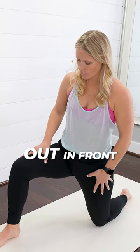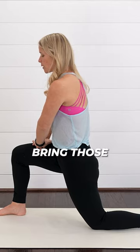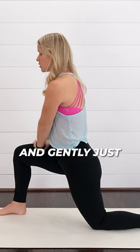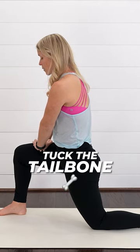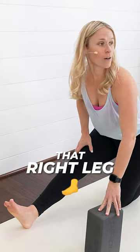Scoot that right leg out in front. We're going to tuck that left hip underneath. Bring those hands to your front thigh and gently just tuck that tailbone and a little lift — tuck the tailbone and a little lift, creating a little bit of movement. You'll feel a little stretch in the front of the thigh. Straighten out that right leg.